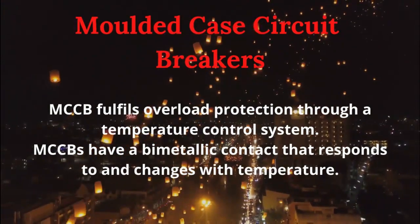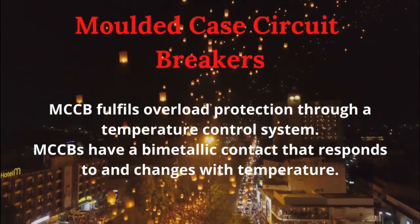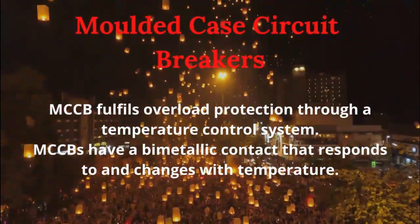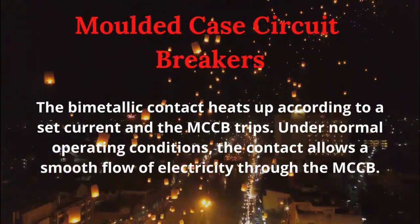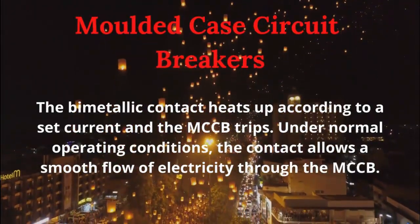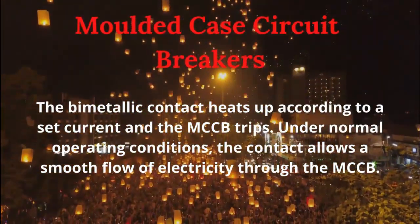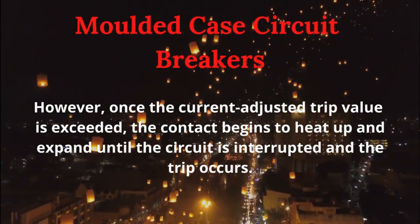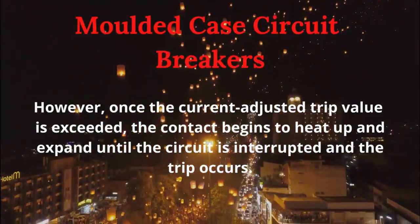MCCB fulfills overload protection through a temperature control system. MCCBs have a bimetallic contact that responds to and changes with temperature. The bimetallic contact heats up according to a set current and the MCCB trips. Under normal operating conditions, the contact allows a smooth flow of electricity through the MCCB. However, once the adjusted trip value is exceeded, the contact begins to heat up and expand until the circuit is interrupted and the trip occurs.